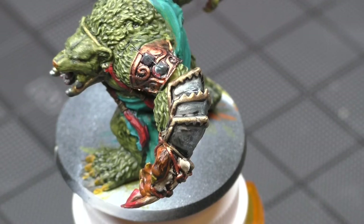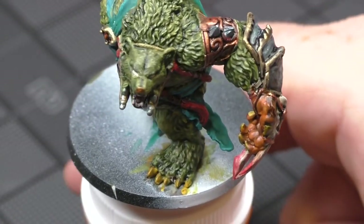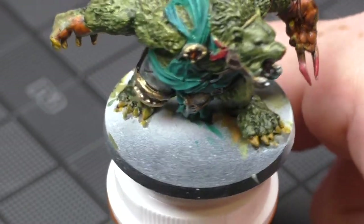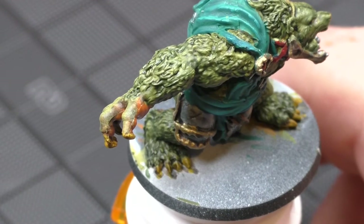Okay, here's our guy Ben the Bear. I went through and put a green tone wash over him just to pronounce the fur a little more. I have some areas that muddied up a little bit down near the feet, so I'm going to go through and apply another highlight just to make sure I get a little bit more contrast.